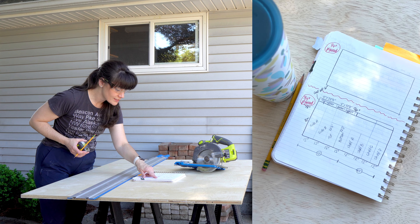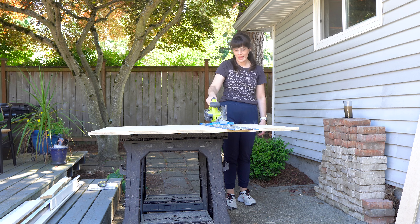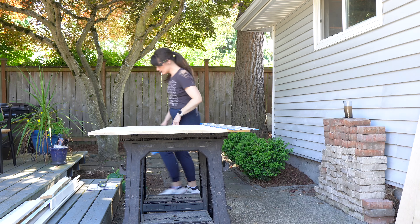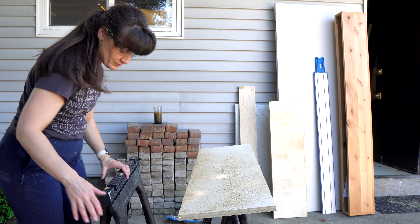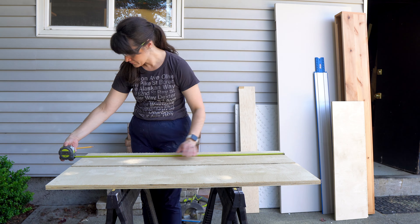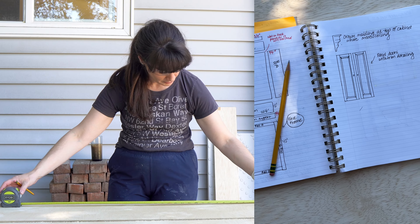That's essentially three cuts. Once we have that, we'll have the sides, then we'll cut down the length of the top and the bottom to be 22 and a half inches. The two sides are going to be 42 inches, but the top and the bottom are going to be 22 and a half. That's going to account for the thickness of the sides, and it's going to perfectly fit in that little alcove — or at least it should, according to my measurements.